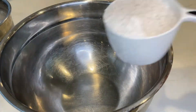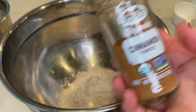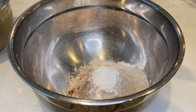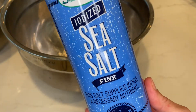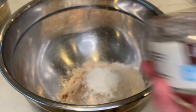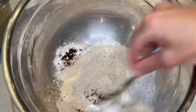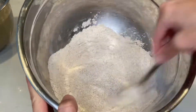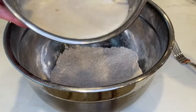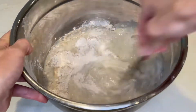Now add your dry ingredients: one and a half cups of whole wheat flour, a dash of cinnamon (you can add a couple of dashes if you like more), one tablespoon of baking powder, half a teaspoon of salt, and one quarter teaspoon of vanilla powder. I prefer vanilla powder because vanilla extract has alcohol in it, and the alcohol-free vanilla extract has glycerin which is sugar, whereas vanilla powder is just the whole food — the vanilla pod dried out and ground.